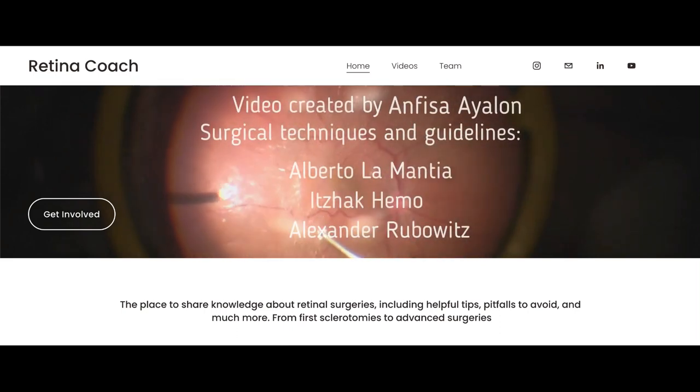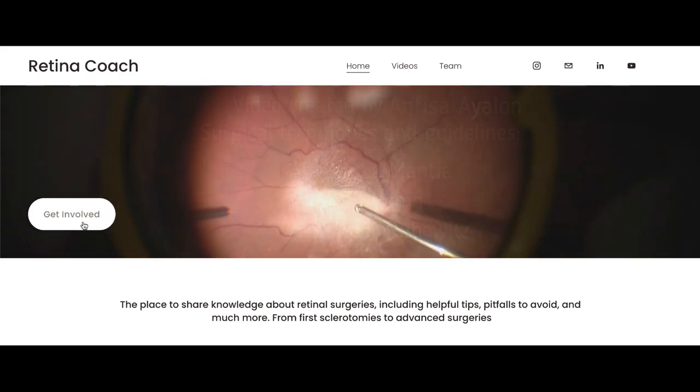We invite you to visit our retinacoach.com website, subscribe to our channel to stay updated on all our latest videos, and also comment if you have any suggested topics for future videos. Thank you for your attention.